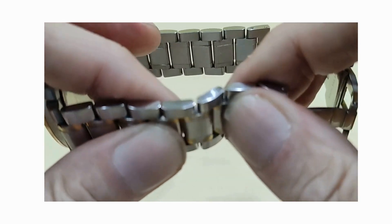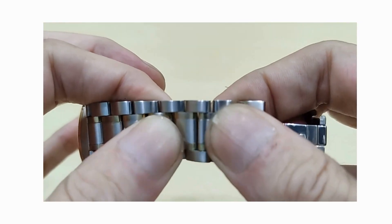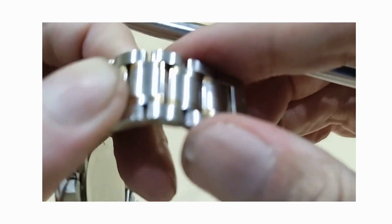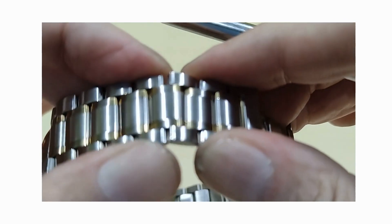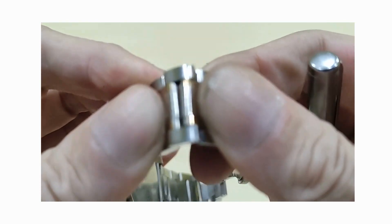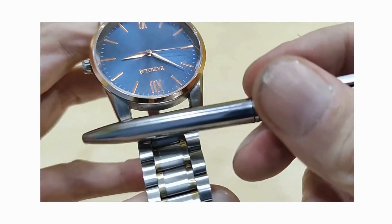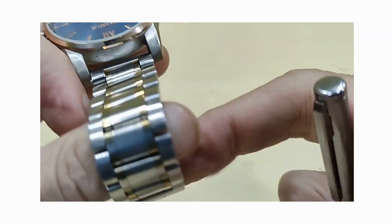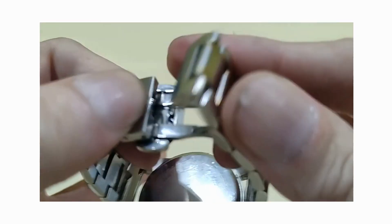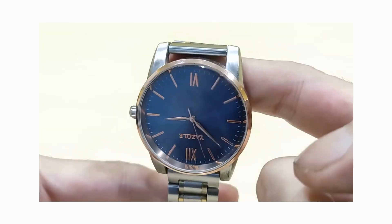For the price — this is six dollars — so each visible section is essentially one link. It's a nice bracelet, starting at 20 millimeters at the case and narrowing down to 18 millimeters at the deployment clasp.